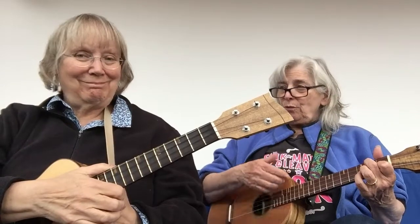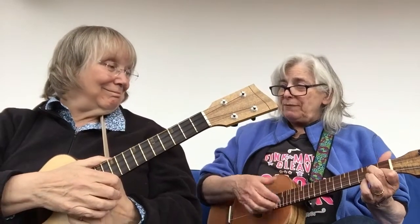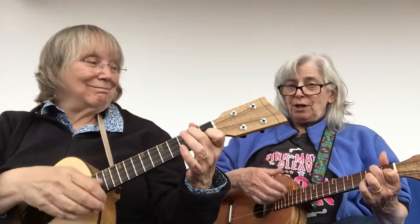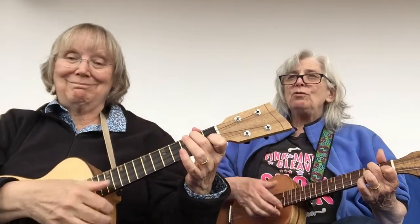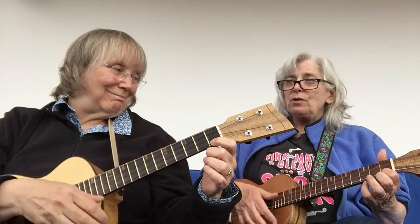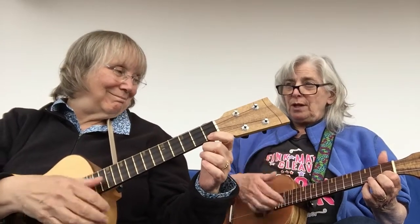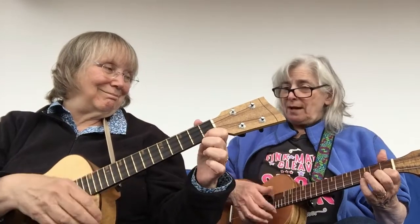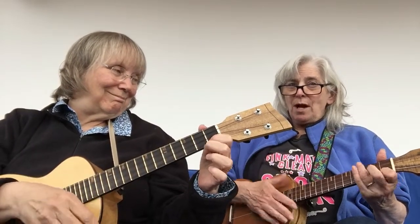You can also count the chords if that helps you: F, two, three, four; B flat, two, three, four; F, two, three, four; F, two, three, four; C7, two, three, four; C7, two, three, four; F, two, three, four; C7, two, three, four. That's the whole verse and the part after the bridge — really just a couple of lines that repeat.